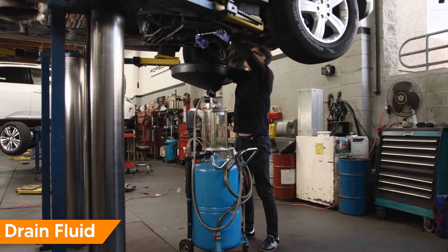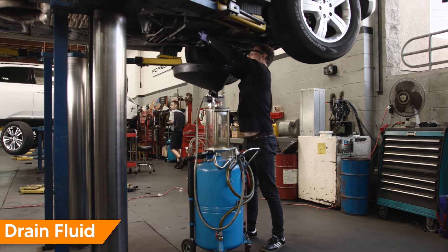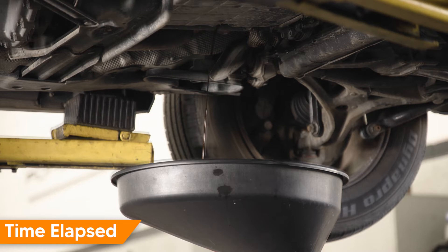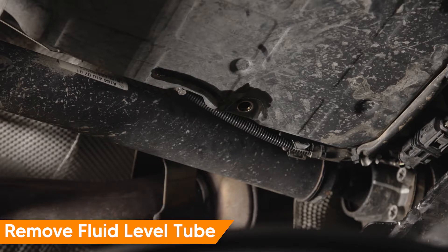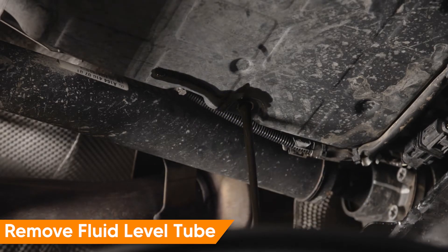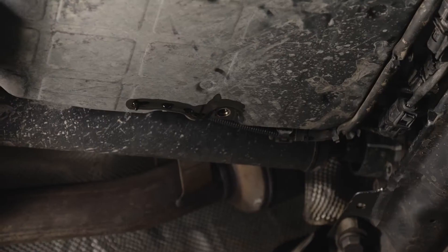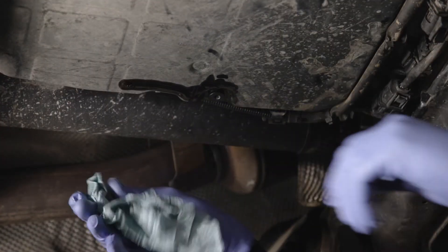Begin by draining the transmission fluid. Remove the drain plug and let it drain completely. Once the fluid begins to trickle out, you can drain the remaining fluid in the pan by removing the fluid level tube. Use a drift or punch to push it up and into the transmission pan — it will pop off the pan when pushed up, and the remaining fluid will drain. Reinstall the transmission pan drain plug and install it finger tight.